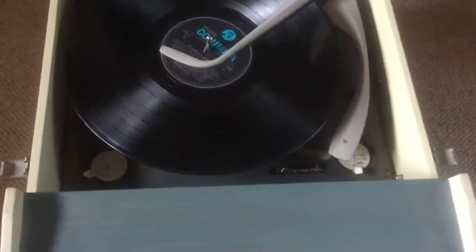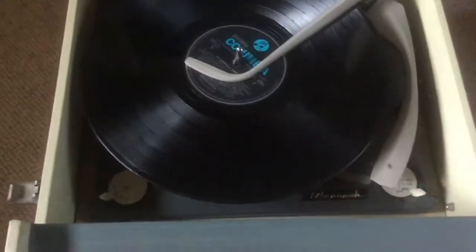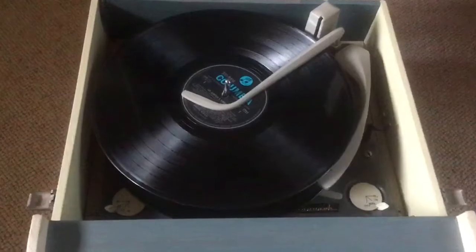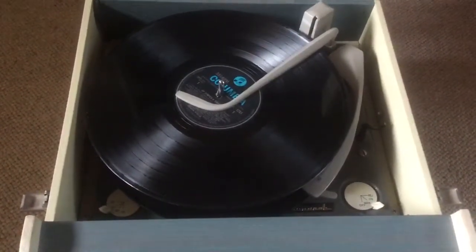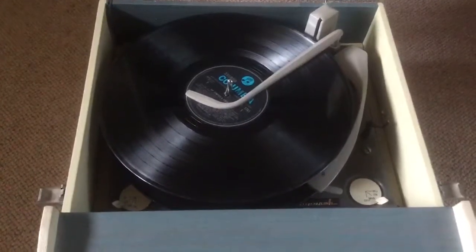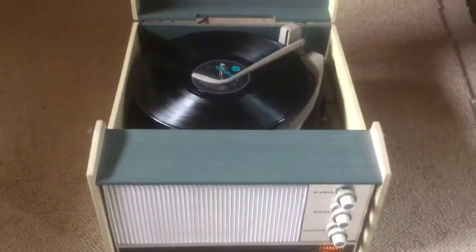And then I've got two records stacked, so hopefully I'm going to give a demonstration of it playing one after the other. I won't play the whole record through, because it is a long player. There we go.